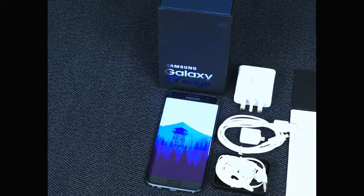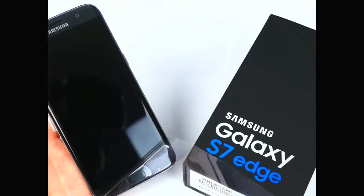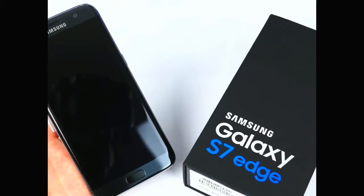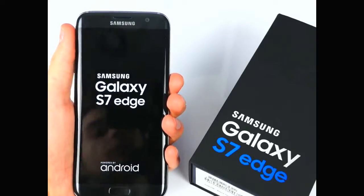That's basically everything you get inside the box. So let's remove the plastic foil covering the S7 — gotta love that noise — and there you go, the Edge has been unwrapped and it's now booting. I've been using the Samsung Galaxy S7 Edge for the past week now, and this is what I think so far.